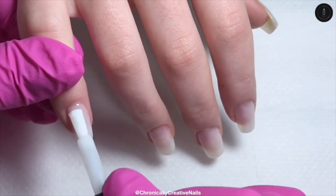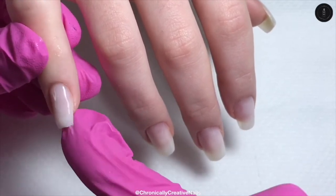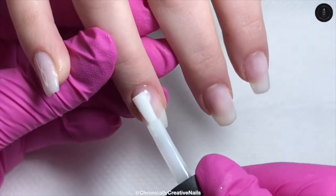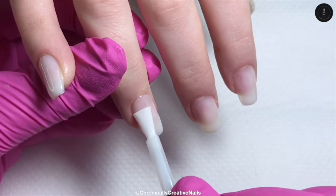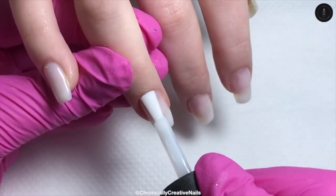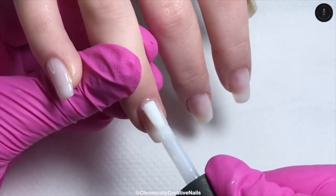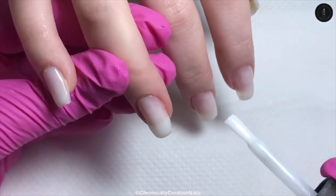It doesn't need to be perfect because I am putting glitter over this so it will be fine. I'm just using my finger with a glove on to wipe underneath because sometimes the product goes underneath just because of the fibers. When it does that I just wipe underneath with my finger, but don't do that with your skin because it could cause some irritation and allergies.